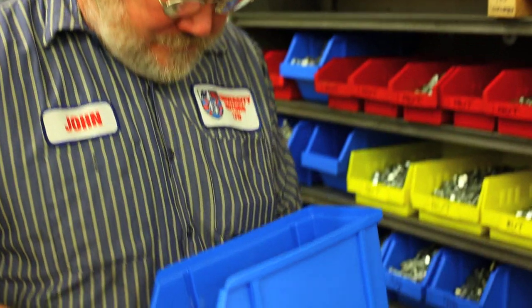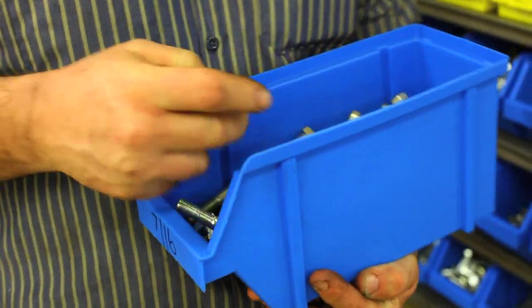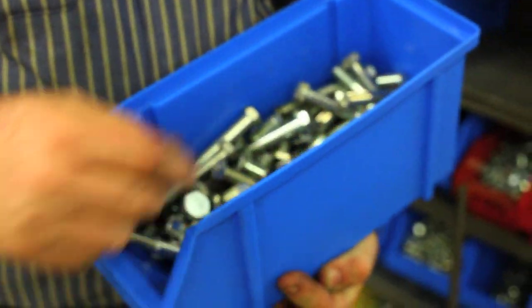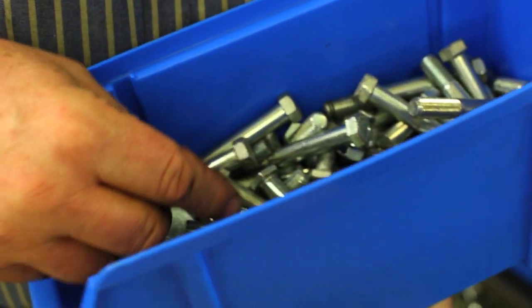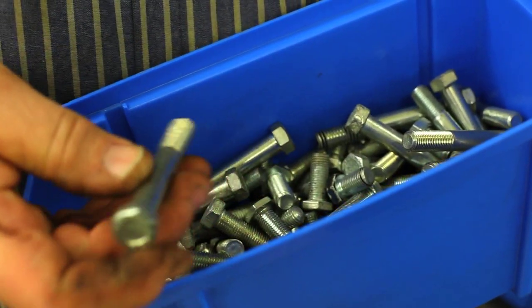We've taken apart a lot of cars — 100 cars, probably more, in my 40 years of being in business. We take the fasteners from those cars and shake them in a big tumbler that we have, and then we send them off and get them zinc plated.